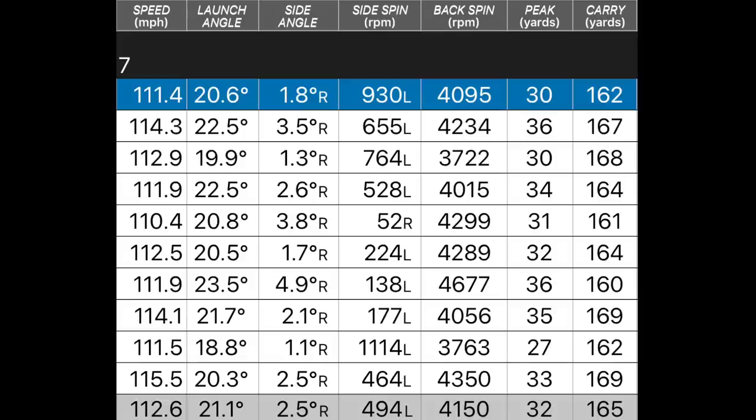I'm going to keep this very brief. Here are the numbers for the 585: ball speed 112, launching 21 degrees on average, spin 4150 — a really low spin number which I'm debating, as there have been a few issues with the GC2 spin readings. Peak height 32, carry 165 on average. Take the spin out of the equation slightly as I'm a little dubious about it right now, but every product I've tested recently, my seven iron spin number has been dropping very low — 4150. We'll see what the 785 turns out when I review that next.